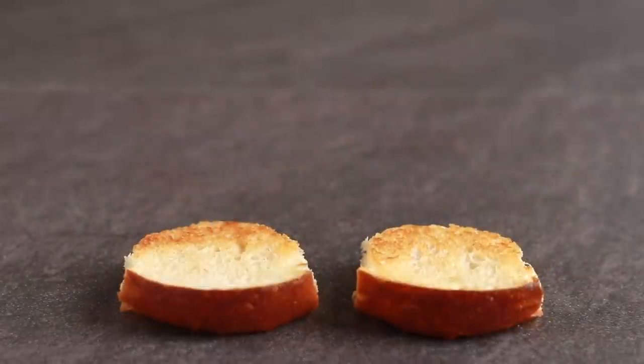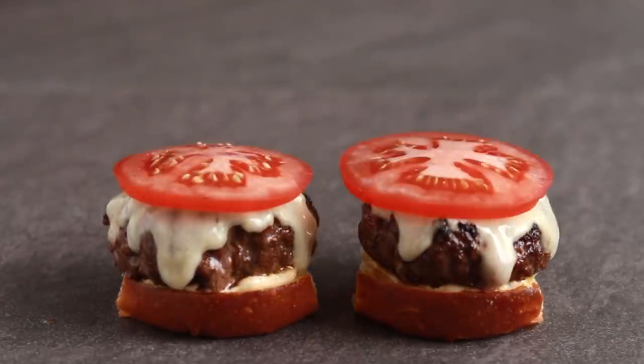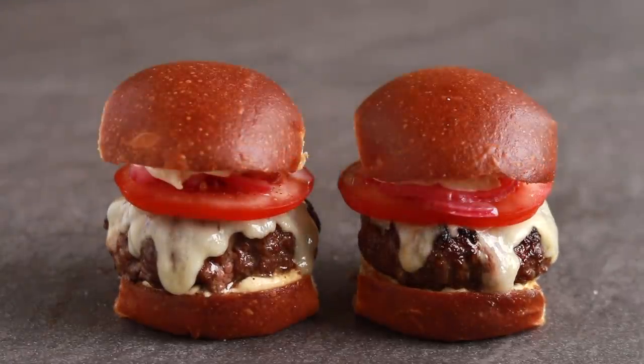Here is my ideal burger: brioche bun, garlic miso mayo, perfectly cooked medium rare patty dripping with melted cheddar, tomato, pickled red onion and a bun.